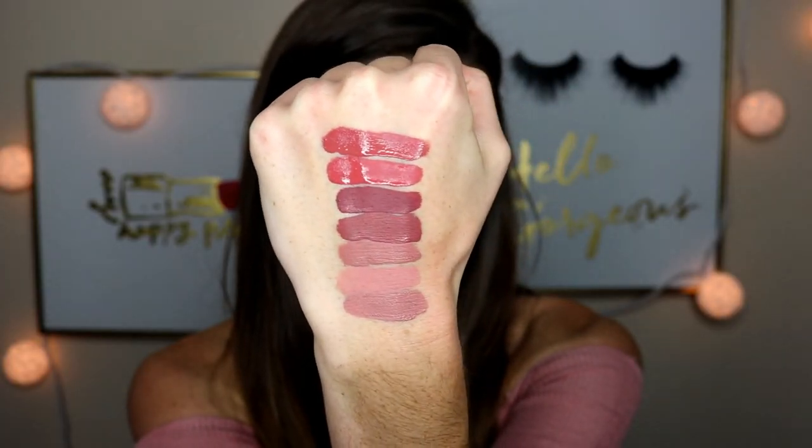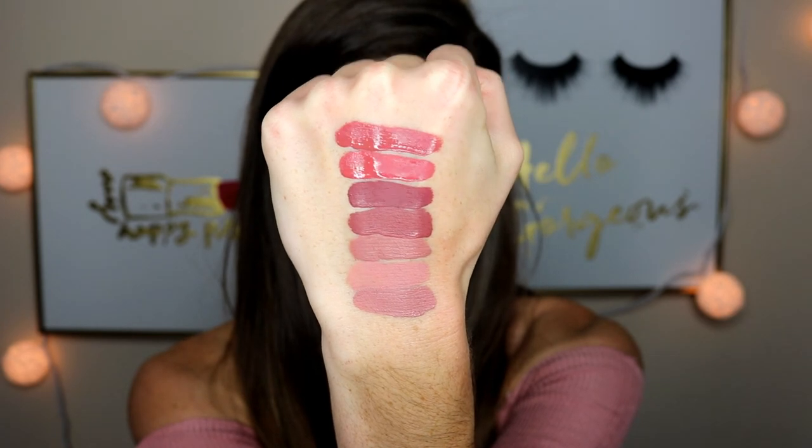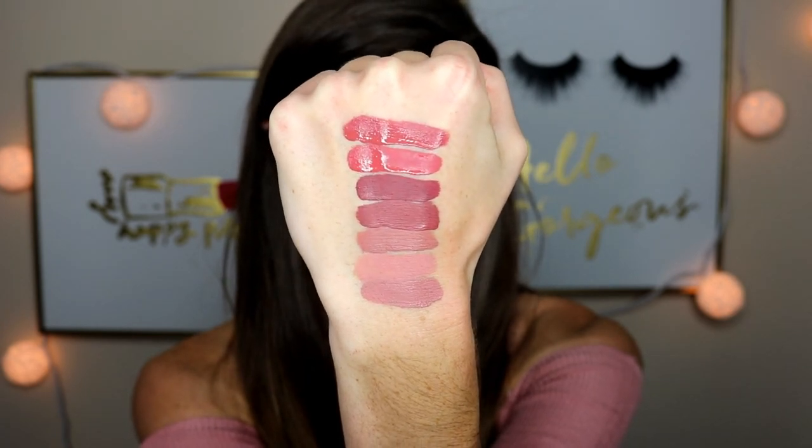The shade is Top 8. You can definitely tell it's more of a deeper red compared to Bumble. It's gorgeous — more of a deeper rosy color. It's so pretty.